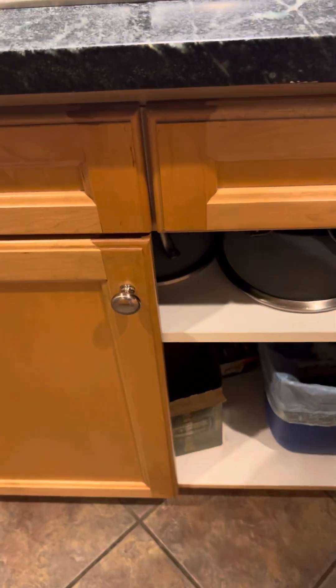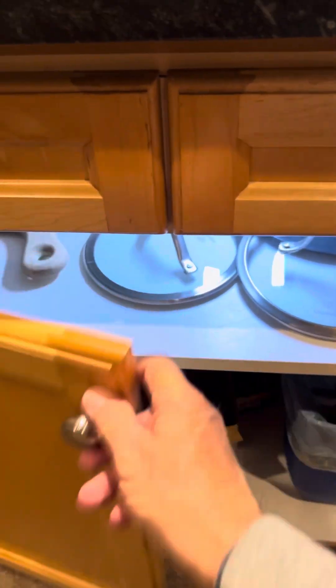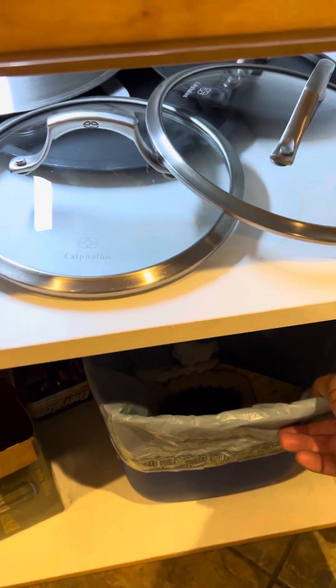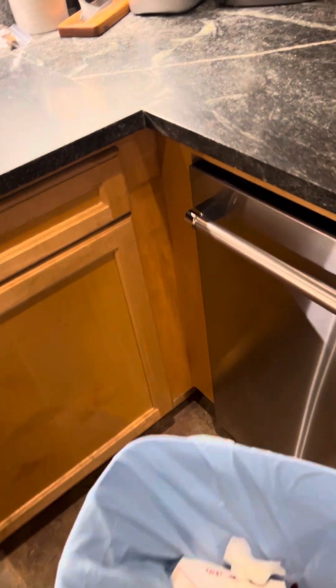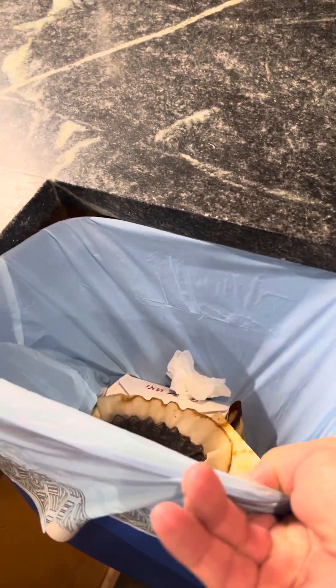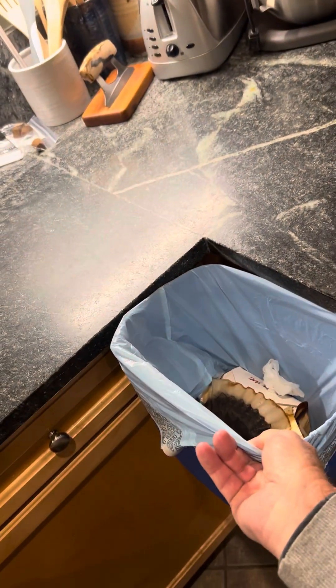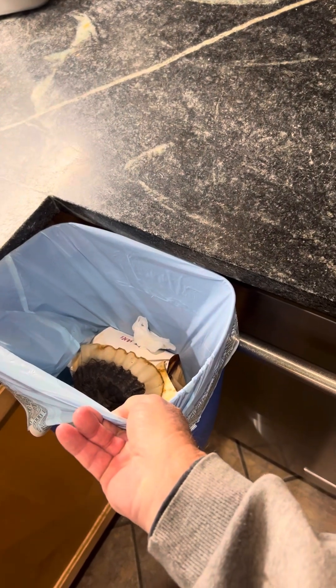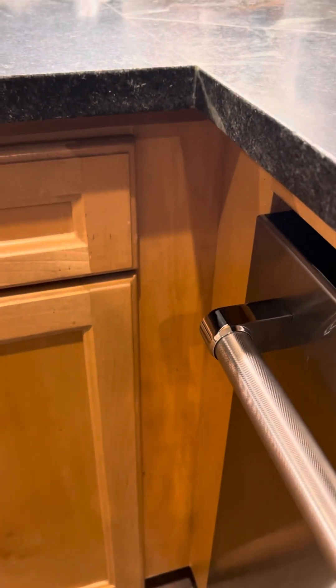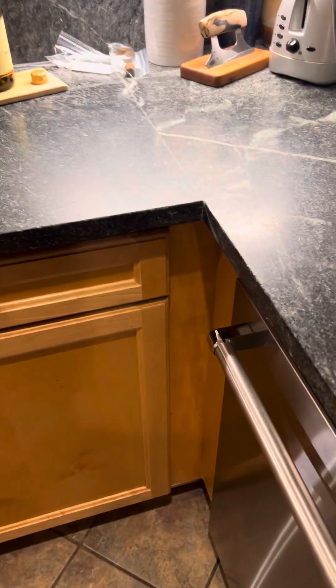This is the motion sensor light. Here's another thing — if you have a garbage can, you can just put it right here on the edge and scrape whatever you need to right in there. That's another reason to have the edge of the counter overhang a little bit more.